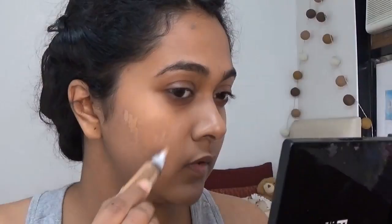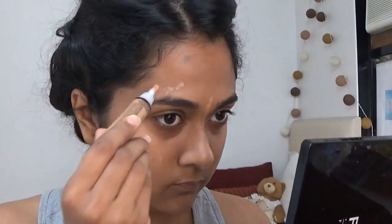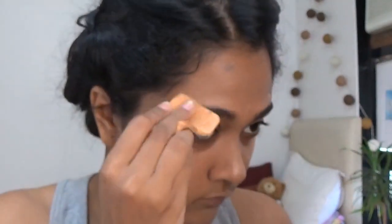For this look we're gonna start off with a concealer — something different I tried. I did not use a foundation; all I did was dab on some concealer to hide the imperfections and make my skin look a little bit more even. All the products that I'm using will be in the description box, so do check that out.